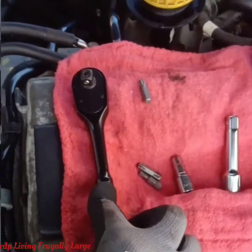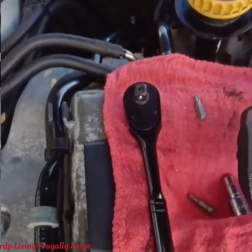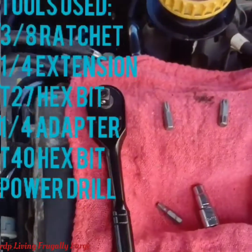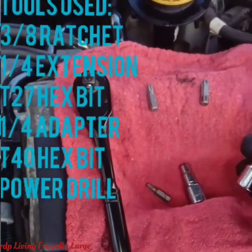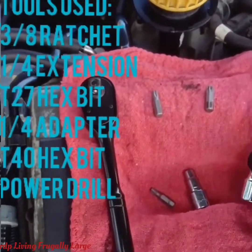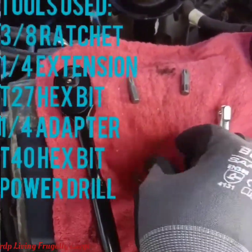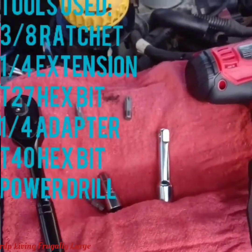We're going to use a 3-inch ratchet, a T27 X-bit, and a T40 X-bit. We're also going to use a 1/4-inch extension that will be two inches, an adapter, and a power drill.